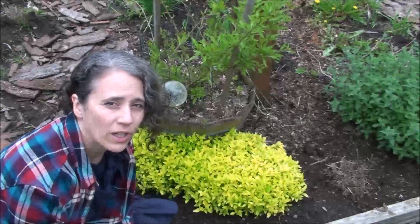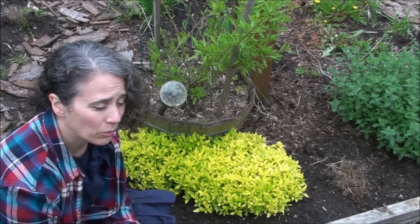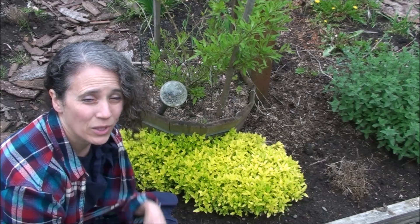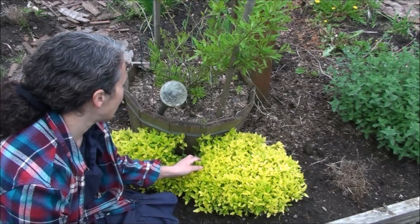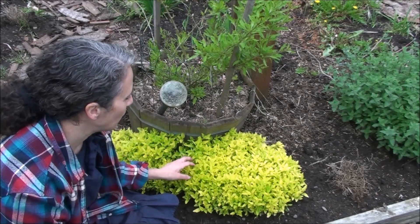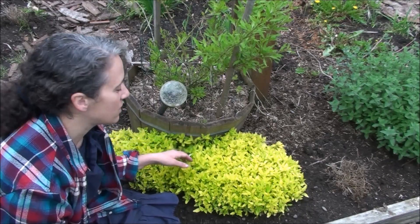Hello friends, Heidi here from Rain Country. God is good all the time. Today I wanted to get out here and start harvesting my golden oregano. I was really hoping for a sunny day because I wanted you to see how beautiful it is in full sun, but I really need to get started so I can let it spread more. If I wait for a sunny day it may never happen around here.